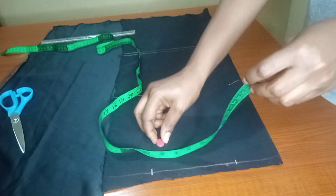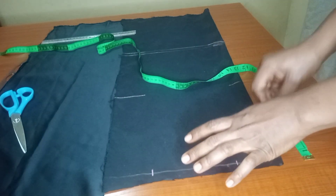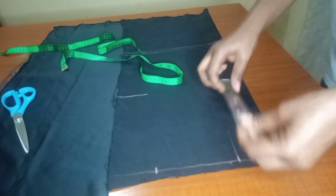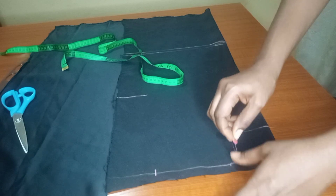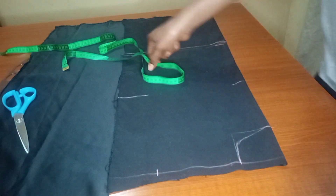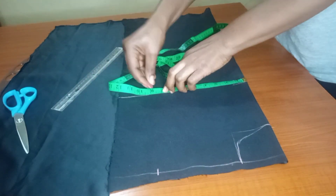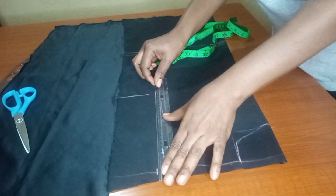Even though we are still going to readjust the neck later, for now I'll use my ruler to form a sort of block. When I'm done, I'll give it a nice curve so it forms very nicely. Once I'm done with the neck, I'll take my tape to the chest line and mark 8.5 so I can draw a straight line for the shoulder, so there won't be any mistake.